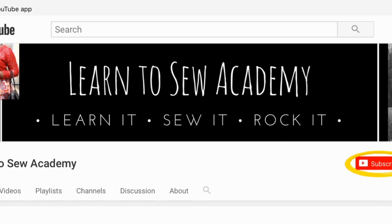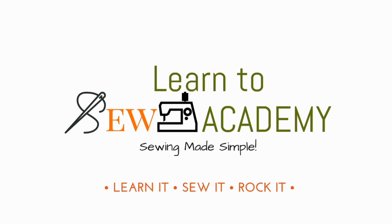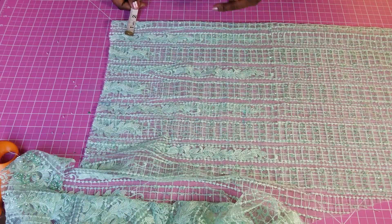Welcome to Learn to Sew Academy channel. Please remember to subscribe. Click the link in the description to watch the first part of this tutorial. I'm going to be using one inch for my zip allowance, so I'm just going to measure that one inch.